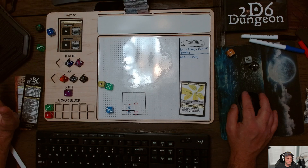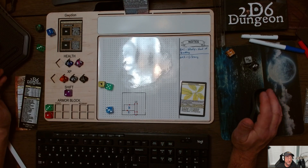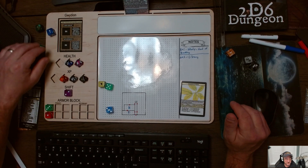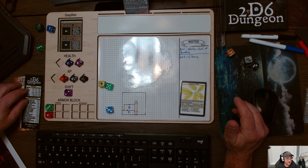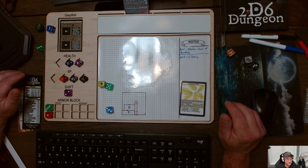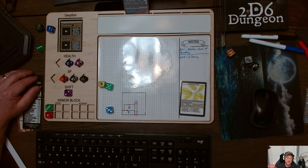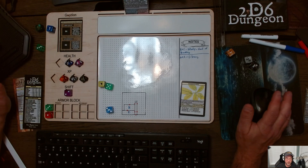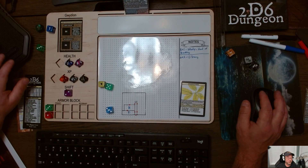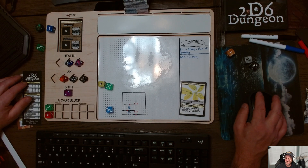That's a good time to stop. I went through a couple of rooms, had a battle, and tested out my new setup. Let me know what you think. I really enjoy 2D6 Dungeon — I hope this was useful to you. Give me a comment or a like if you enjoyed it, and if not, just tell me what I can do better next time. Hope everyone has a wonderful weekend. Thanks all, see you next time!